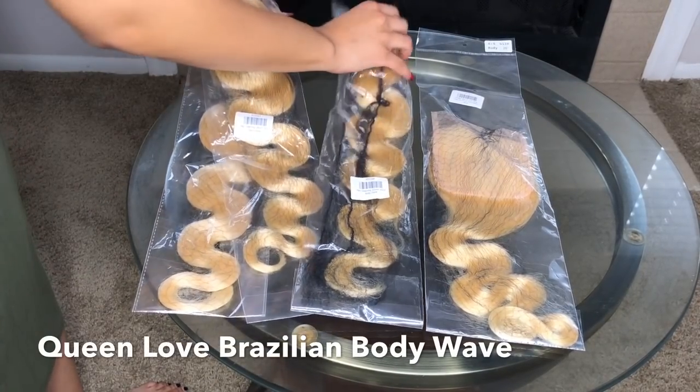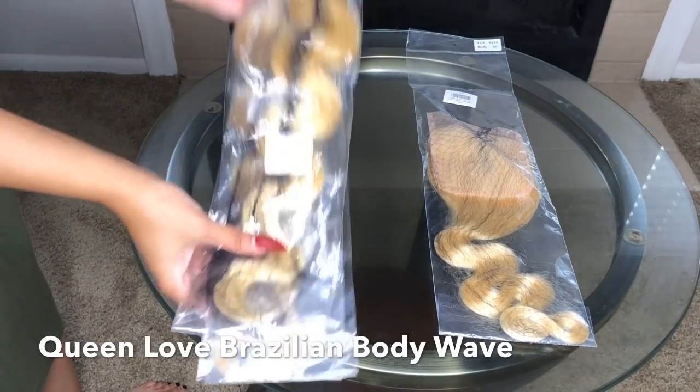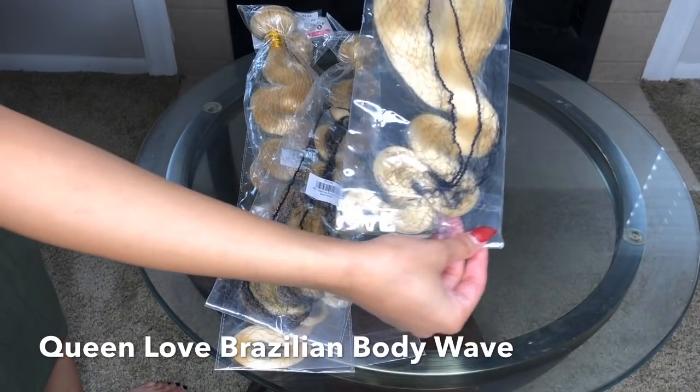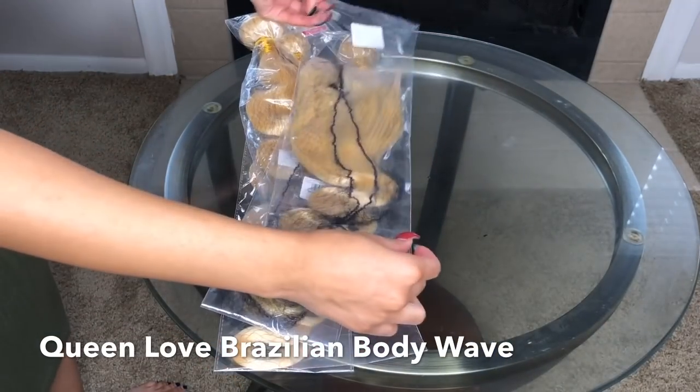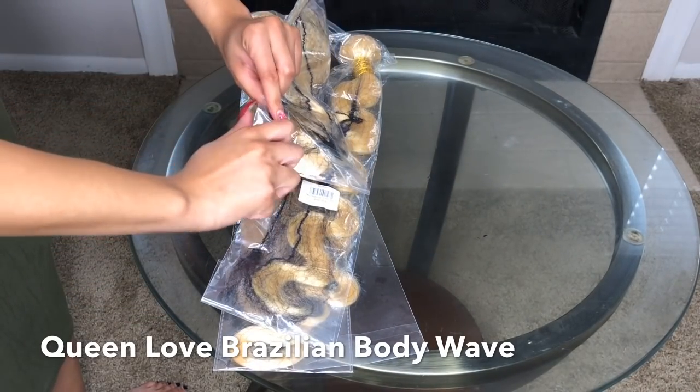Hey ladies, welcome to my channel — and if there are any guys watching, welcome to my channel also. Today I'm going to show you all how I do the watercolor method. I have done a watercolor method before, but I've never done it in an ombre way, so this is my first time and I decided to record it.